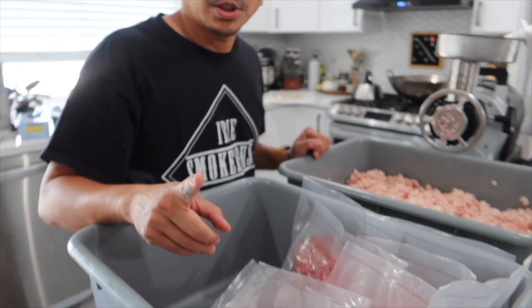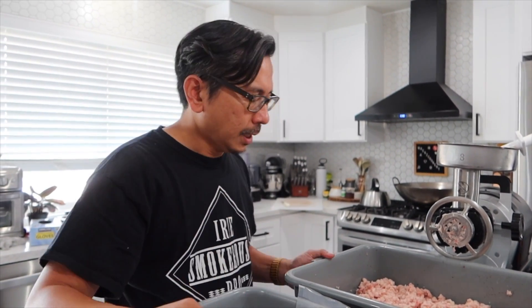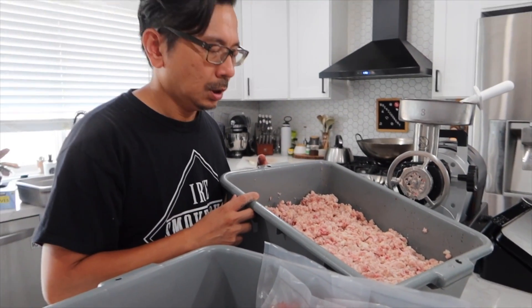Don't throw away your brisket trimmings — use it up for something. I paid $3.99 a pound for prime brisket at Costco. Let me know how much you're paying for your brisket in the comments below. As for the fat, I'm going to use it to make tallow. Tallow can be used for different things — I'll probably cover that in another video. So thank you for tuning in. Let me know what you think, and what do you do with your brisket trimmings?